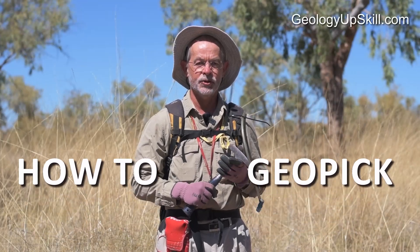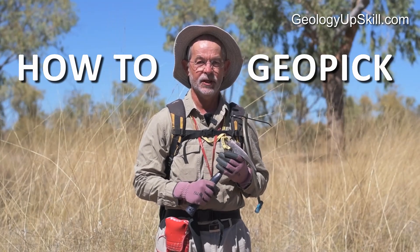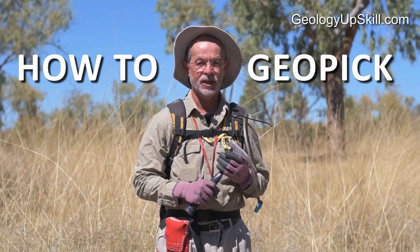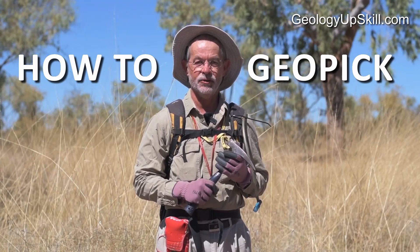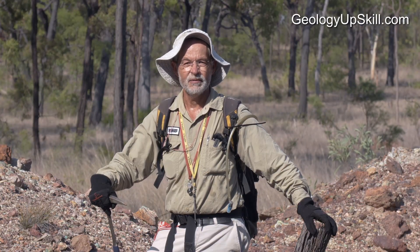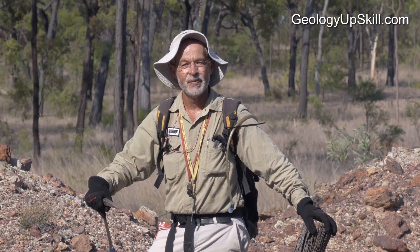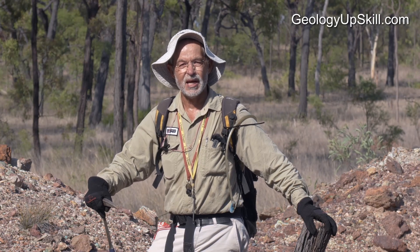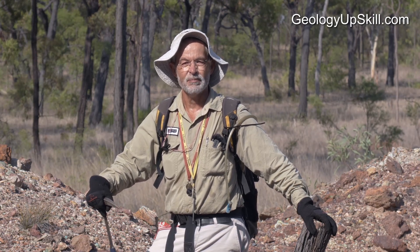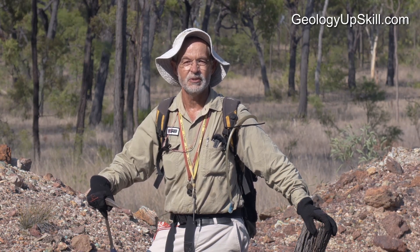If you're a geologist and you want to learn some of the finer points about how to use a geopick properly, then this is a video for you. I'm Nick Tate and this is another video in the series of Fieldcraft for Geologists. This is the headline version for YouTube. If you want the detail on each video go to the link below in the description — it'll only cost you a few bucks, and once you're signed up you'll get all the videos already there plus anything new that I shoot.